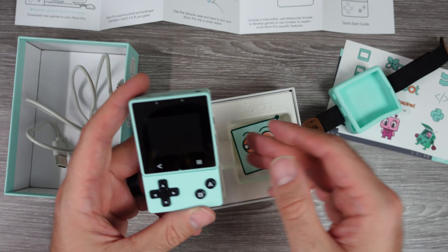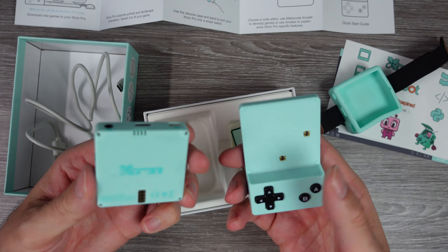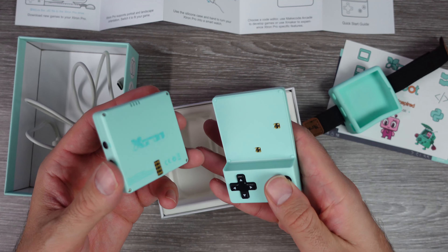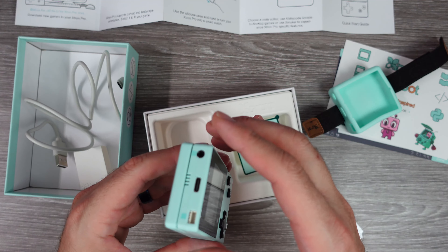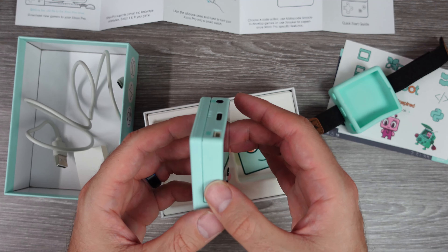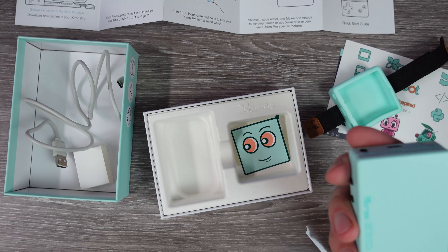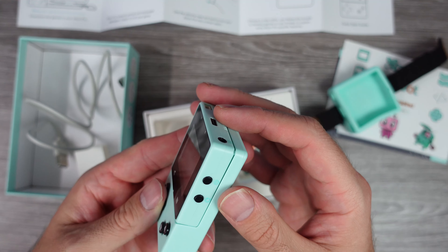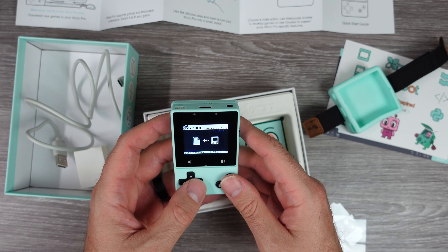This thing has an interesting design with its modular setup. It's magnetic and can have many different add-ons added to it to increase its usability and functions depending on how you want to use it. It is a DIY device. It has 16 megabytes of flash memory, so you can store your creations and games that you've downloaded — more than just one or two games. You can fit a nice handful.